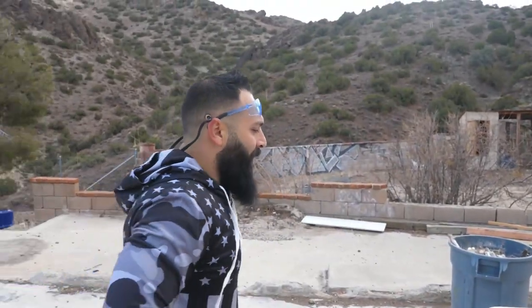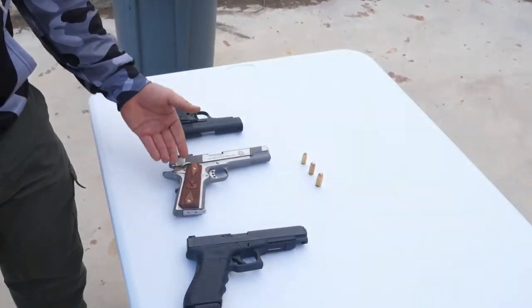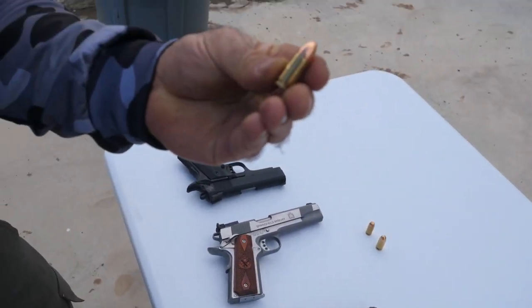Welcome back to Kaboom Guy. Today we have a three-caliber comparison: a 9 millimeter right here, a 40 cal, and a 45 ACP.